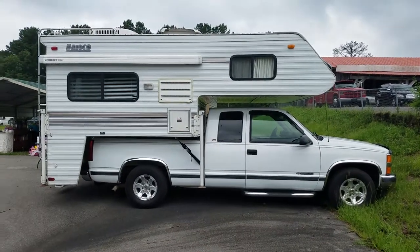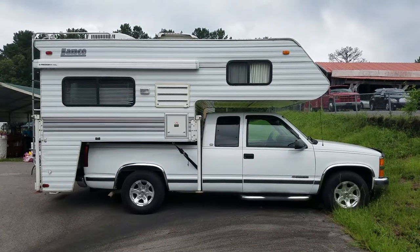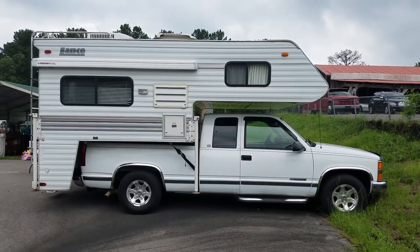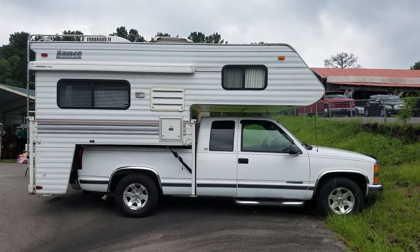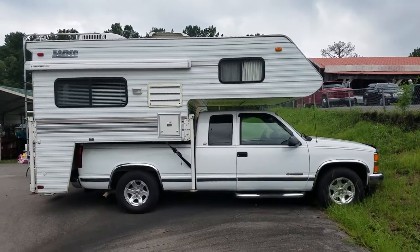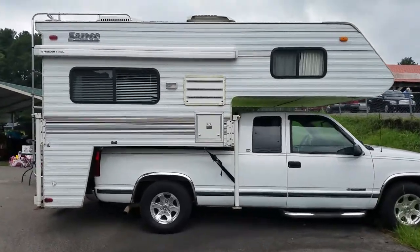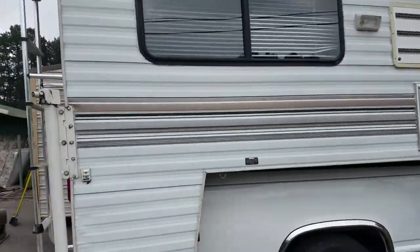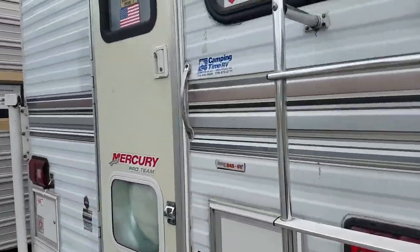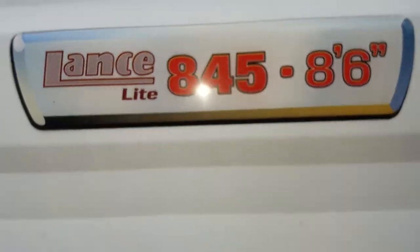I'm going to take you on a little tour of our Lance Light 845 camper truck. It's sitting on a 1998 Chevy Diesel. It's got the awning, which is closed right now. Bring you around to the back, and that'll tell you a little bit about the camper.